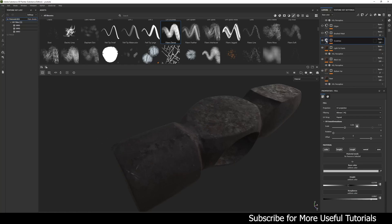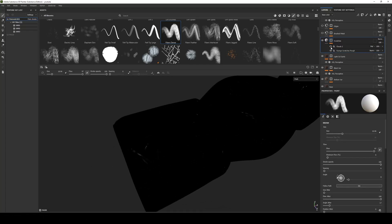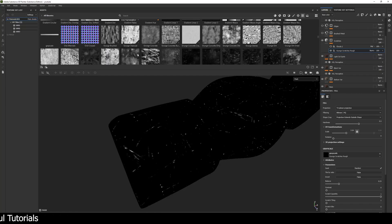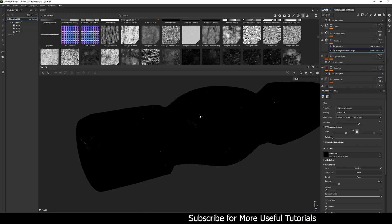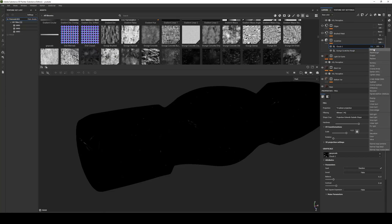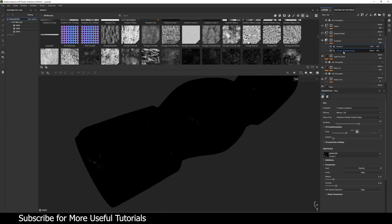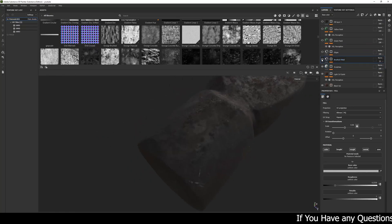For the scratches I took a fill layer, made it white, gave it a little depth, and created a mask using the grunge scratcher texture from Substance's default grunge maps. I added a cloud texture on top of it to make it visible only in a few spots. When stacking a second fill layer on top of another fill in the mask, you must set the blending mode to multiply — otherwise only the cloud texture will show and the grunge texture beneath won't be visible.